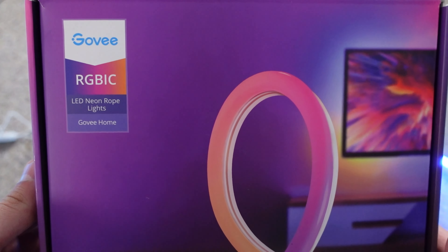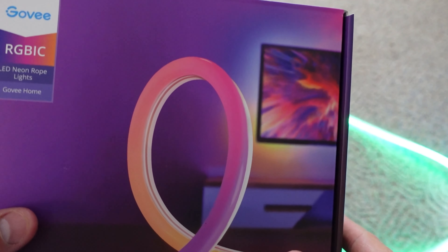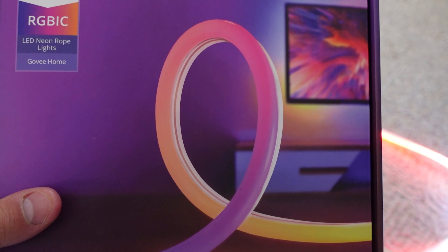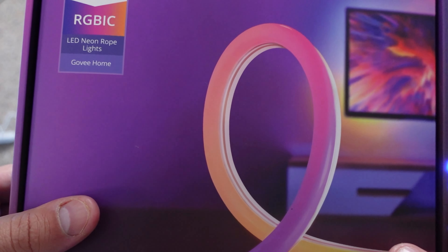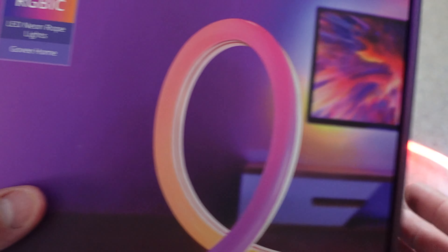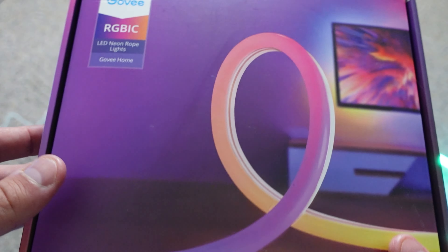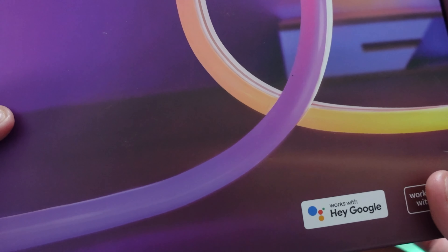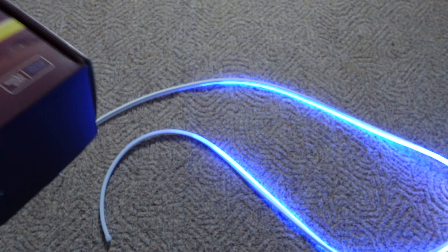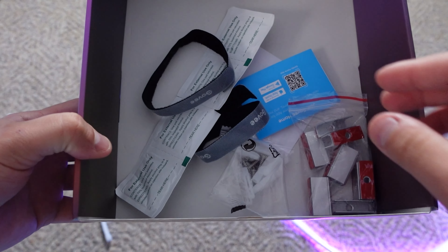I wanted to show off the Govee RGB IC LED neon rope light, which is amazing for customizing on a wall and making all sorts of designs and shapes, or just simply using it as a neon light rope. You can already see it flashing. I'm going to show you how it works, including connecting it to the app. Full disclosure: I was sent this to review, but I don't let that affect the review. I first want to show you the different accessories that come in the box.